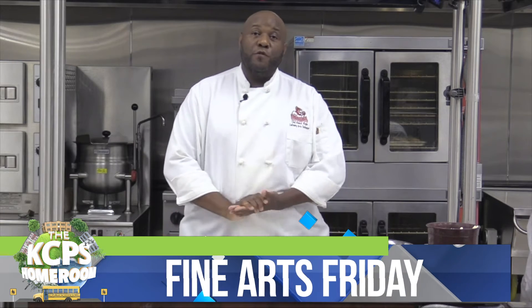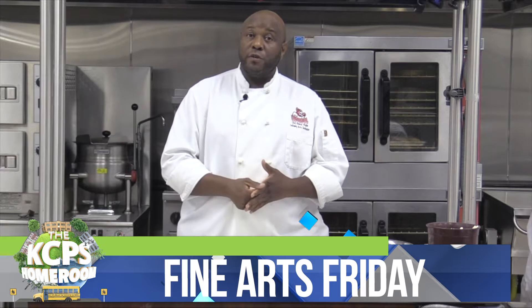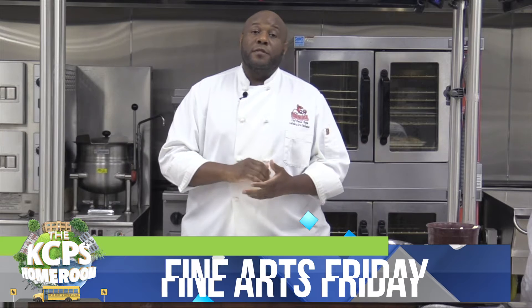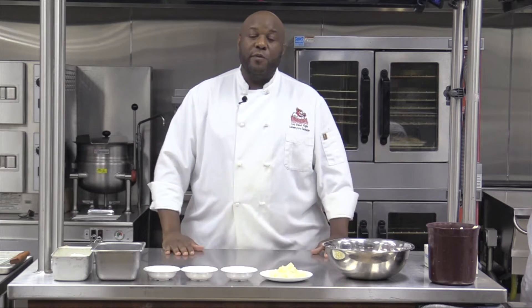Hello everyone, my name is Chef Dan Hogan and I'm one of two culinary instructors here at Manuel Career Technical Center with Kansas City Public Schools. Today's lesson is going to be one of my favorites — one, because it's a dessert, and two, because it's really simple, quick, and very delicious. Our dessert today is going to be a shortcake. Traditionally it's a berry shortcake or a strawberry shortcake, but we're going to do a couple little twists today to make it a little bit more interesting.